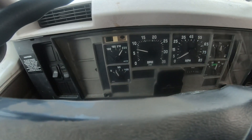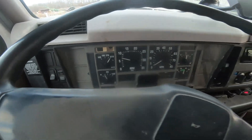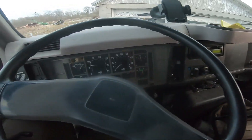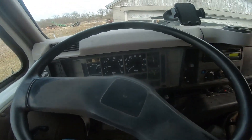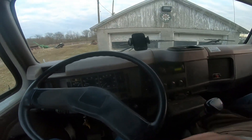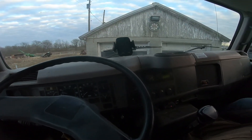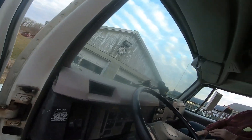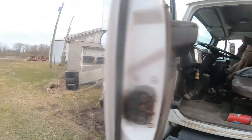The temperature light just went off, and you can tell by the jet engine sound we're running the heat really high. We're having a bit of a temperature issue, and I think I know why. If you could turn the key off here in a second, we'll have a demonstration.